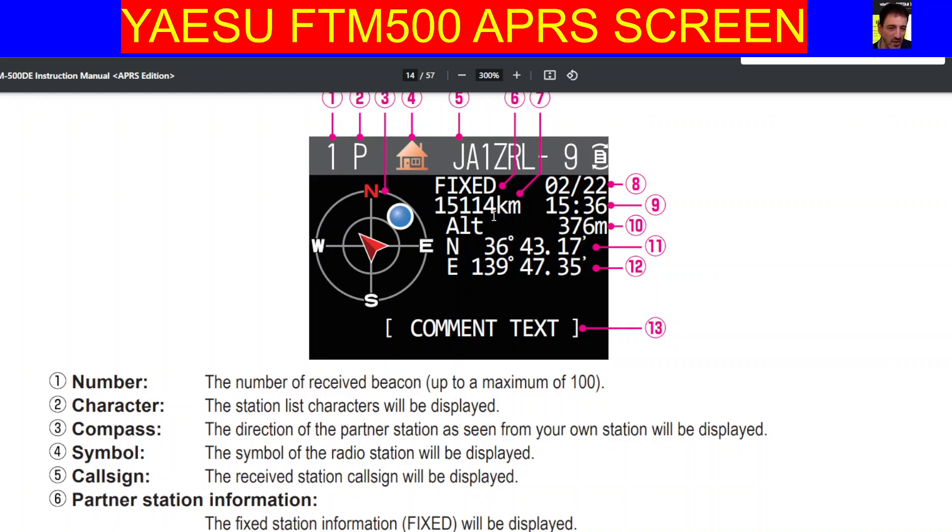Number eight, date — the date the beacon was received. The month and date will be displayed, number eight, just top right there. Number nine, the time the beacon was received — time as well.